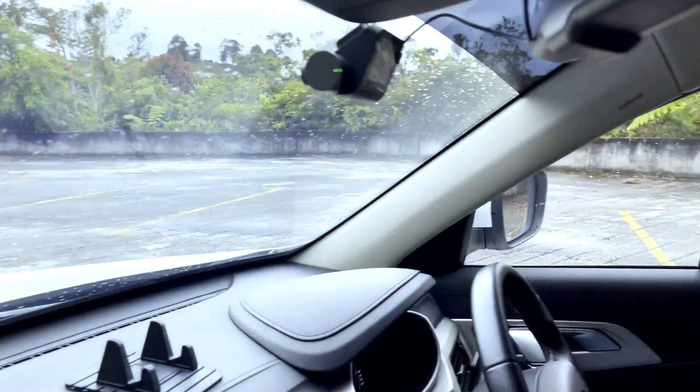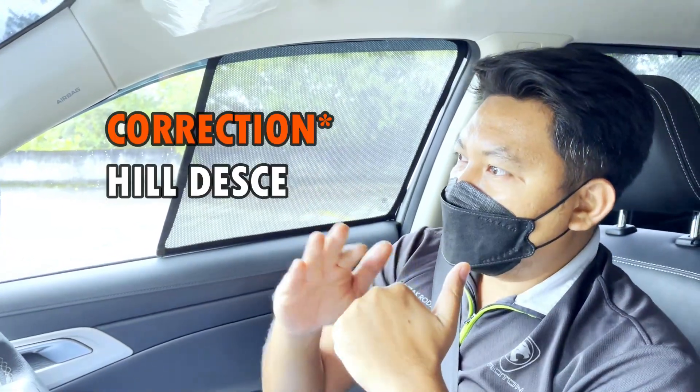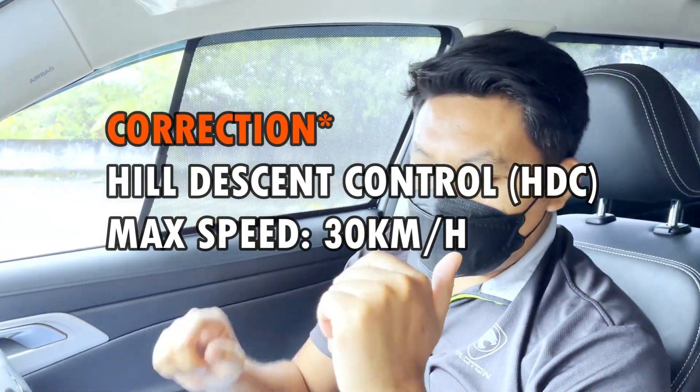Bukit lebih kurang macam ni. Kita nak try guna heel descent control dengan kelajuan — kita tak nak buat maximum 20, kita nak buat kelajuan 10 sahaja. Jom kita tengok macam mana.